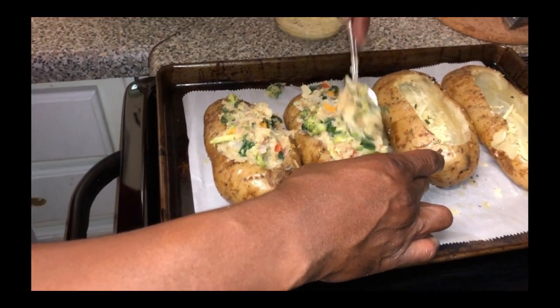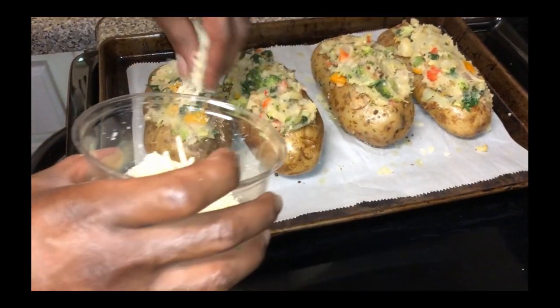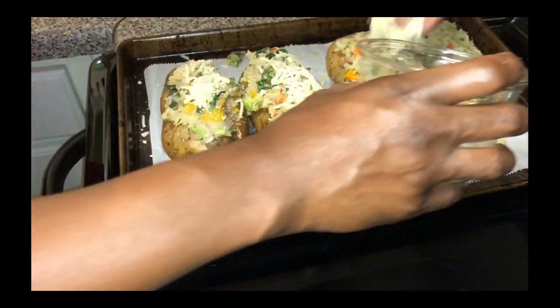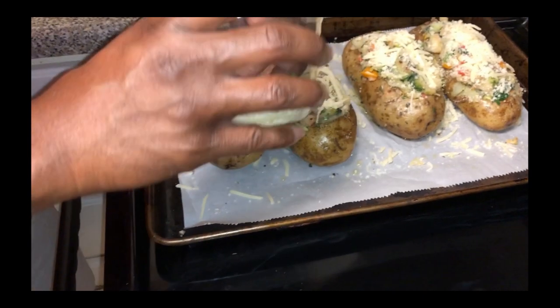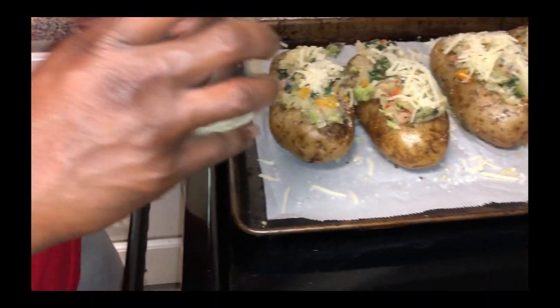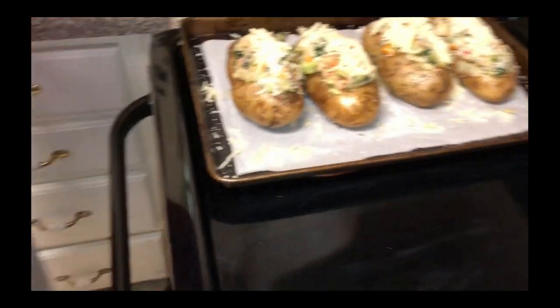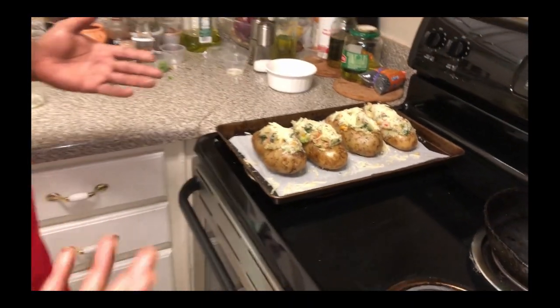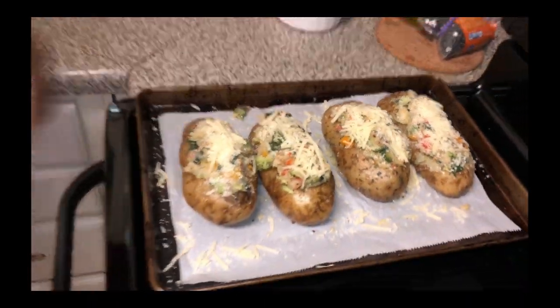Let's load them up. I'm also going to hit our potatoes with a little cheese topping. Look at that, ladies and gentlemen — gods and earths, kings and queens, peace to the seeds. I think that's going to be fantastic. We're going to pop it in the oven for 30 minutes and see what our finished product looks like at the end of it all.